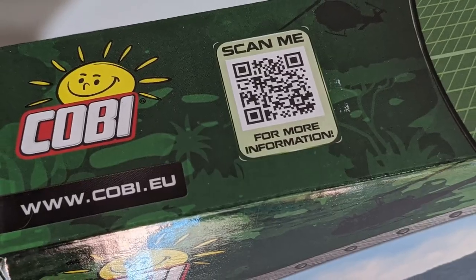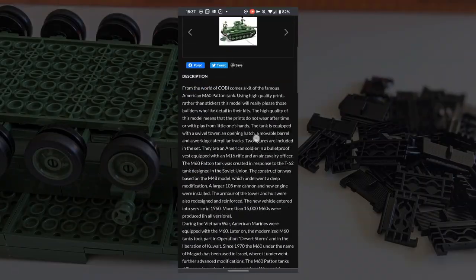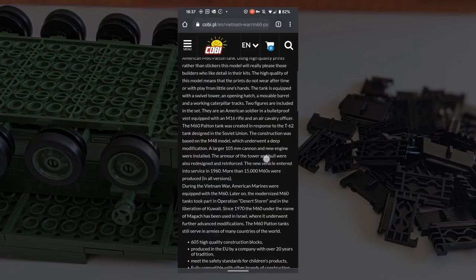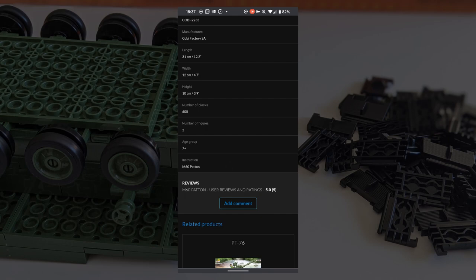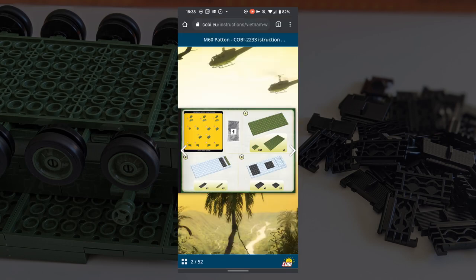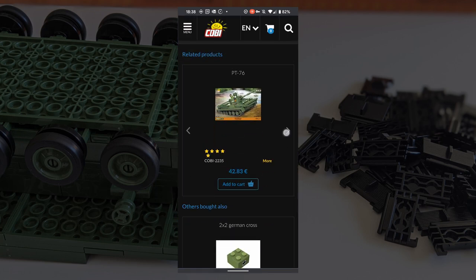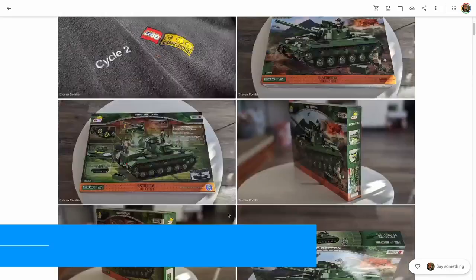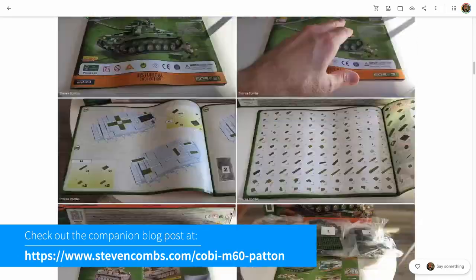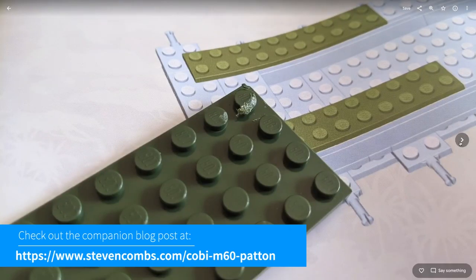Unfortunately, Kobe doesn't include any additional details in the building instructions — that would have been a nice touch. If you scan the QR code on the box, it takes you directly to the Kobe model page, not just the main page. On that model page you'll find a complete description and history of the M60, the model specifications, a virtual instruction manual, owner comments, and related products. This video uses a lot of still images, so check out the companion blog post where I have a shared Google album available.